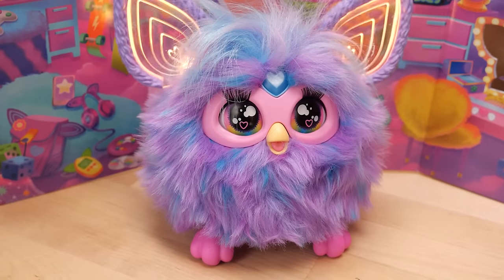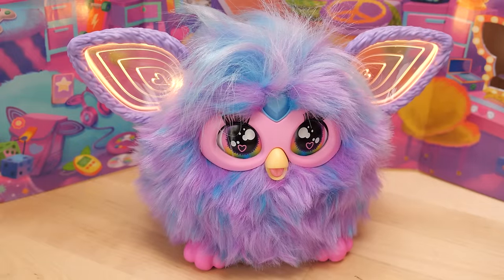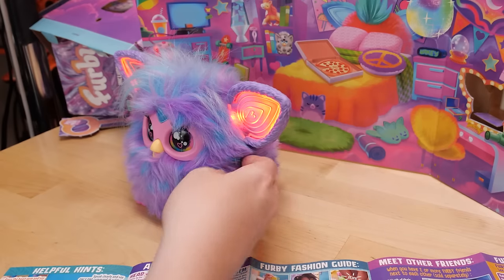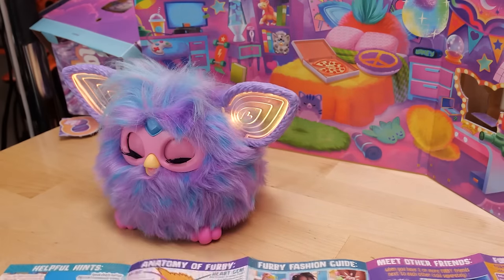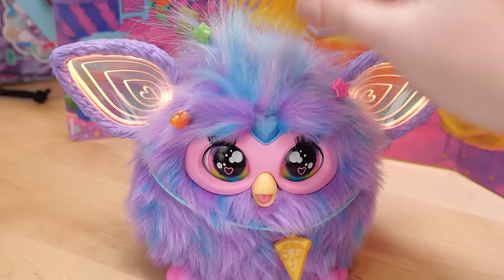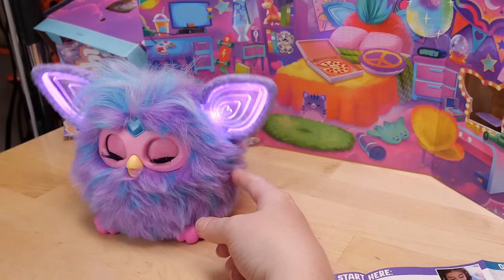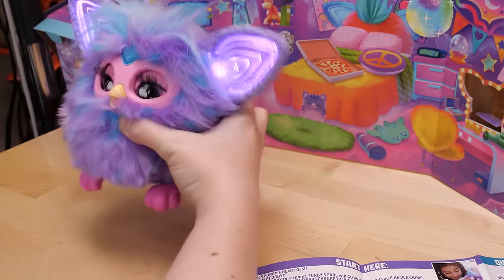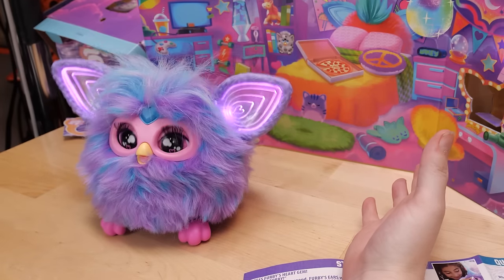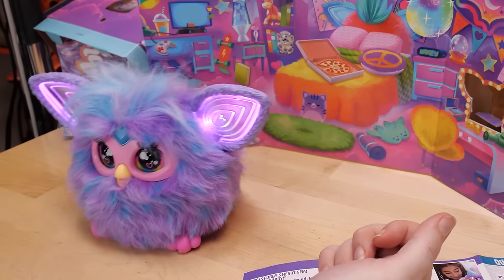This new edition of the classic interactive toy is more reminiscent of the original than it is to the 2012 version, if you ask me, which I also took apart at the time. In addition to its classic touch interactivity with buttons and sensors, this new Furby also has voice recognition, differentiating between three different phrases.